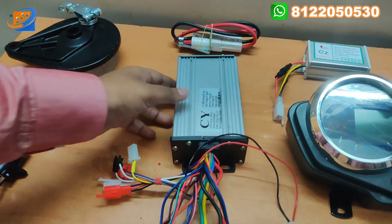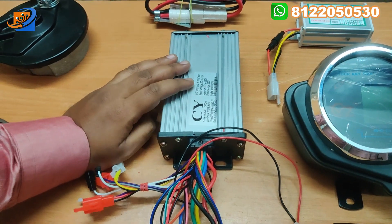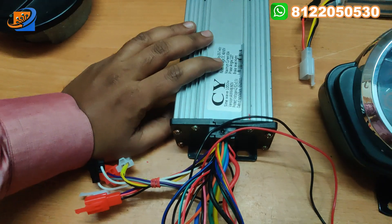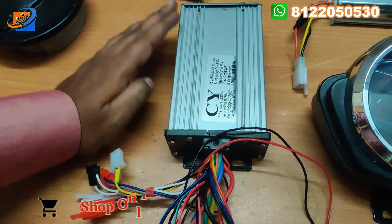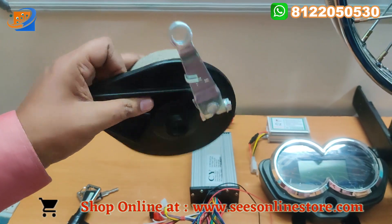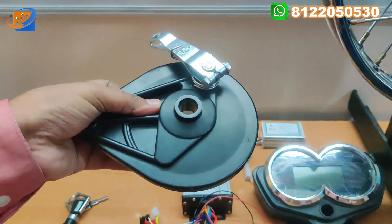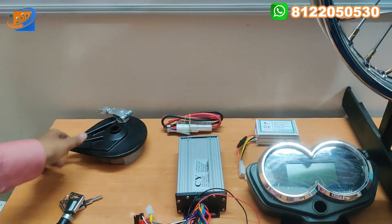The second thing is the controller coming with CY original brand — the voltage is 48V/60V, 1000 watts, with a current rating of 30 amps, original CY. The third thing is the drum brake assembly. We are providing the drum brake shoe with the drum brake assembly.